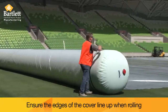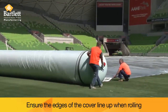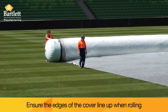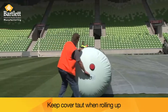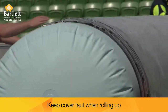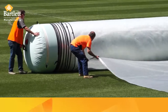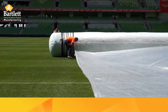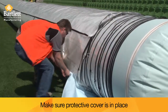Ensure the edges of the cover line up when rolling. Keep the cover taut when rolling up. Make sure the protective cover is in place.